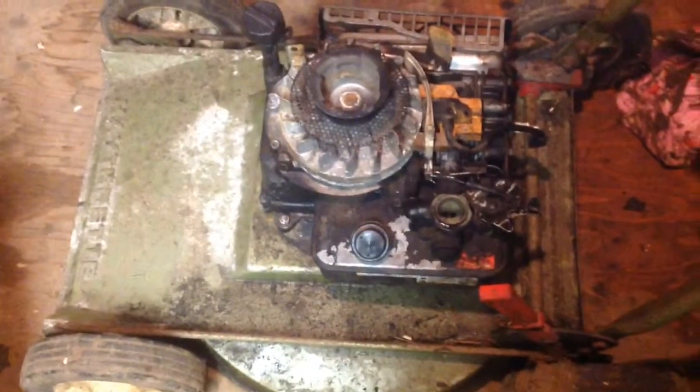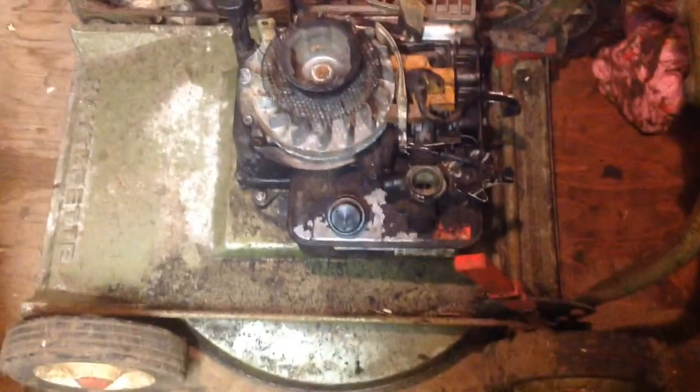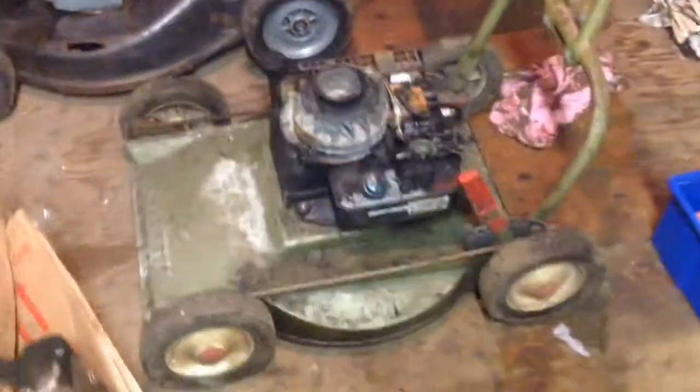The only other thing I've really got to do is give it a clean because the engine is pretty oily — it's been upside down in a bag for about two months, so it's covered in oil. That's why when I started it up first it smoked quite a lot, but it runs well, it's a good engine.